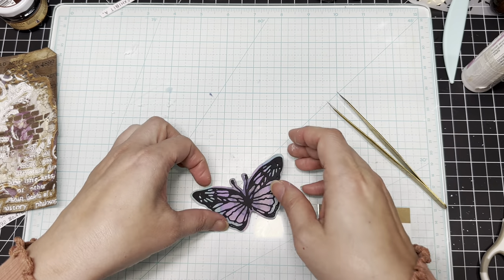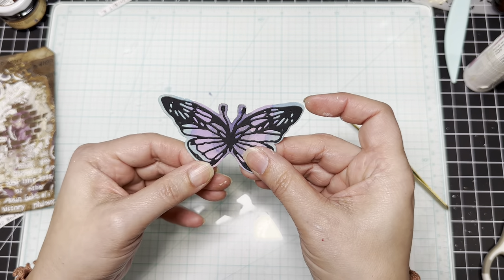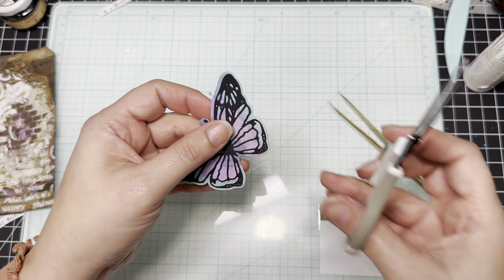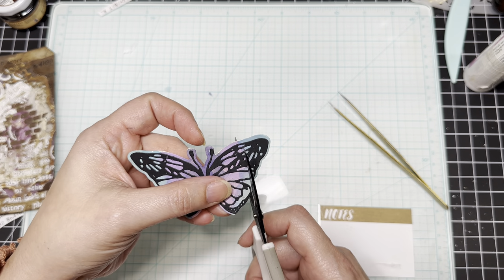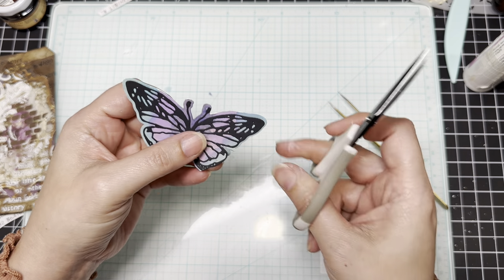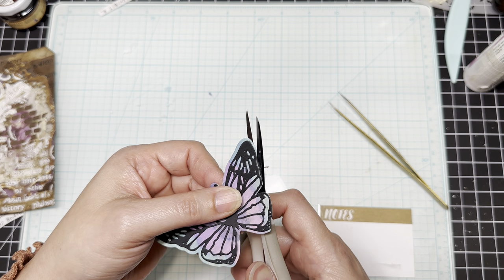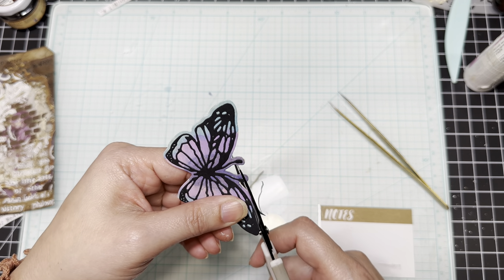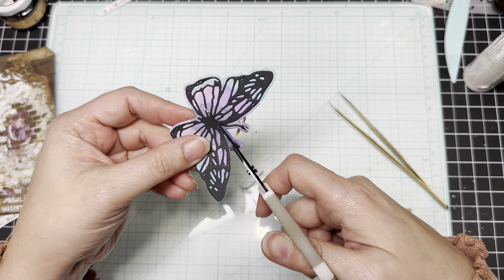Wow, look at that — look how pretty that looks! Oh my gosh, I love it! If you don't want to watch me fussy cut around this, you can fast forward, but I just like the way it looks better once I cut around it, and it doesn't take me long. It doesn't have to be perfect. Because we're actually going to try to make this look like a 3D effect — we're going to try to kind of fluff out the wings a little bit so it's not going to lay flat on the tag.